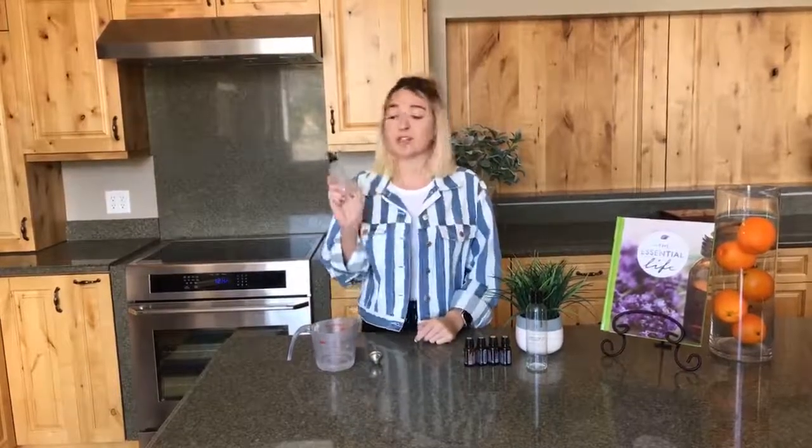So this is a 4 ounce spray bottle. We have our 4 ounce spray bottle linked in the bio below that you can check out — we have a bunch of different colors. I'm going to go ahead and use the frosted clear one.